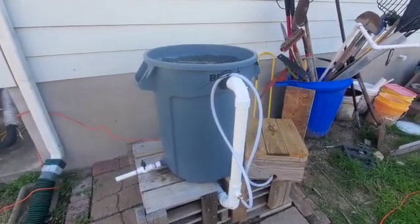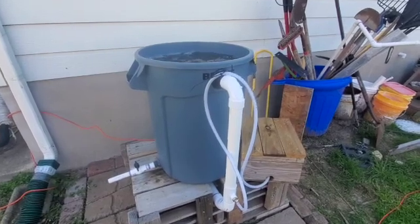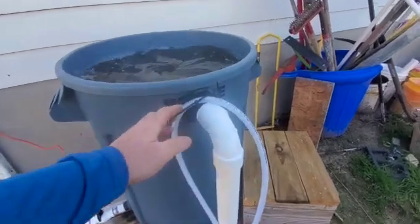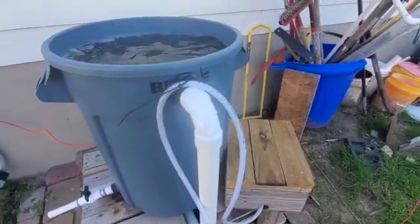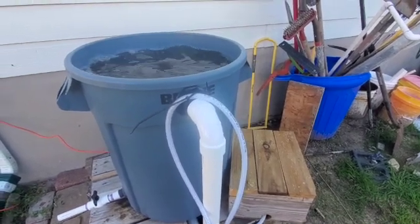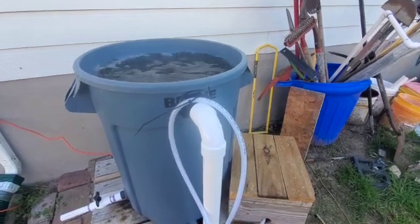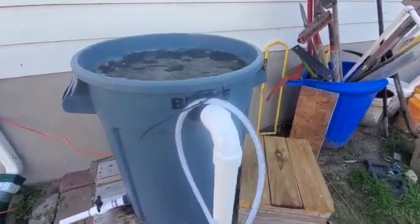The vortex aerator with airlift is now complete. One part of the design I forgot to implement is to put the air hose line above the water level, so that if there's a power failure I do not get water flowing back into the air pump. Earlier I mentioned the vortex went all the way down to the bottom — that is incorrect. After careful analysis, it's roughly three to four inches deep. What you see there is just some air bubbles.